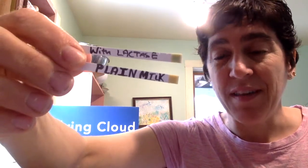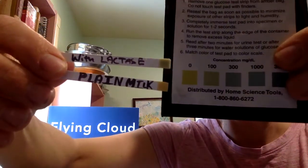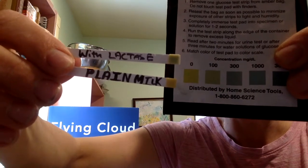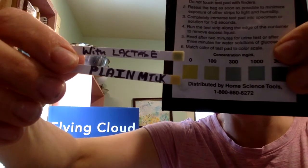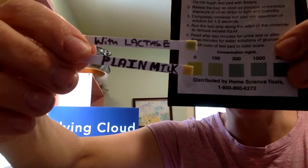What I'd like you to notice now is that the test strip in the milk with the lactase enzyme has turned a pale shade of green, whereas the original test strip — the one put into the plain milk before we mixed any lactase in it — has remained its original yellow color. Holding them up to the package, we can see that green corresponds to the presence of glucose and yellow corresponds to no glucose.